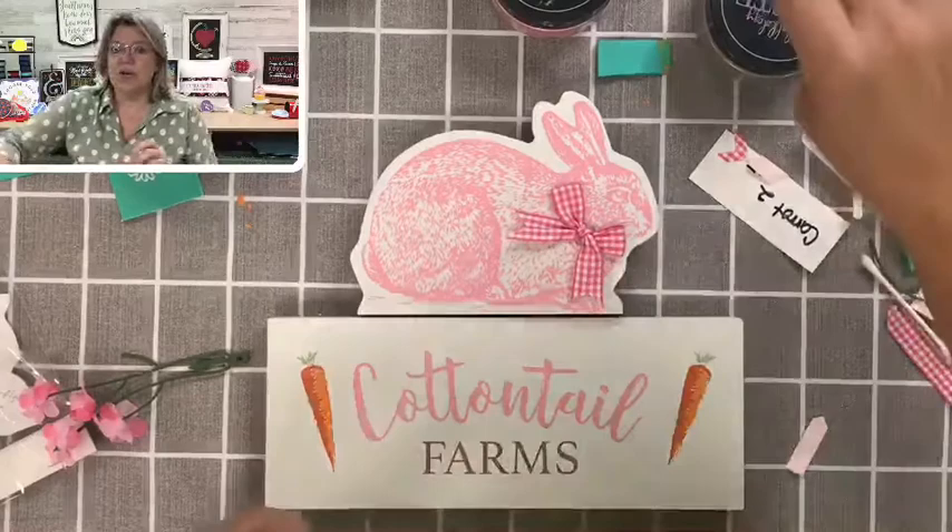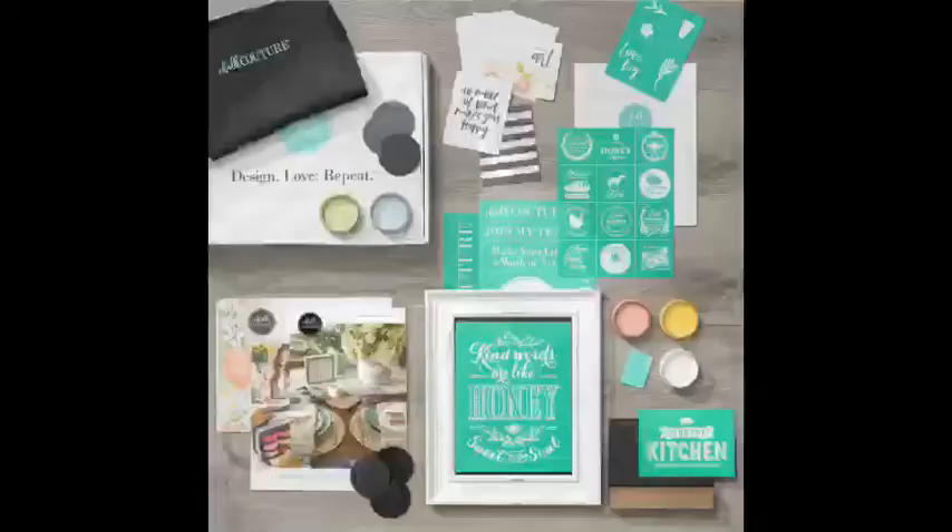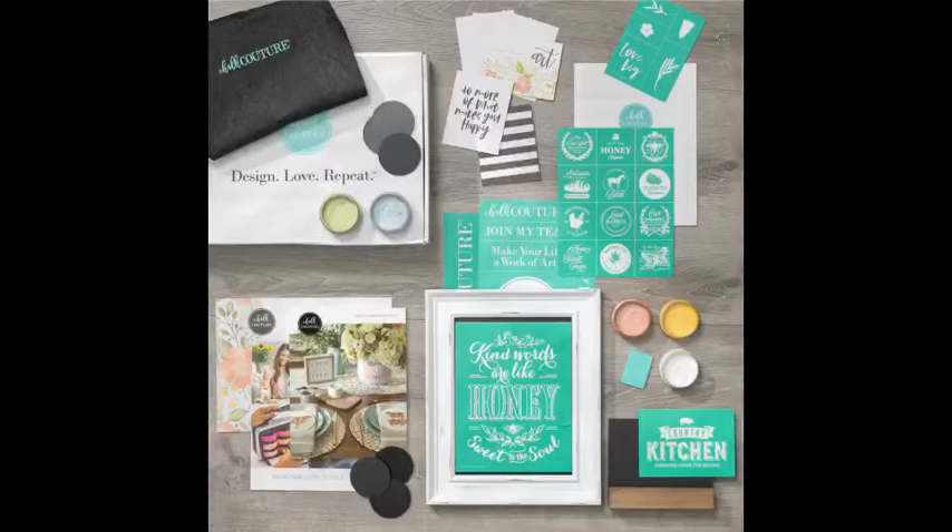If you are interested in a starter kit and would like to consider becoming a designer on my team, I would love to share that with you. This is what comes in our startup kit: you get an Aiden chalkboard, a board-in base, chalkable chips, a whole bunch of cute transfers, thank you cards, and chalk paste — all kinds of things for $100. You definitely want to take a peek at that.